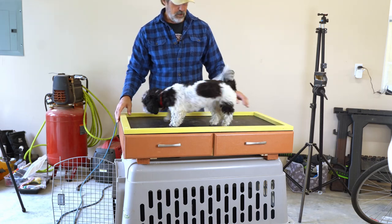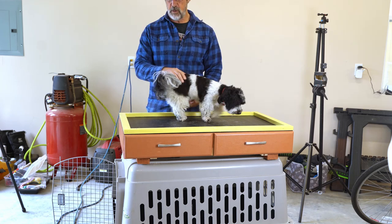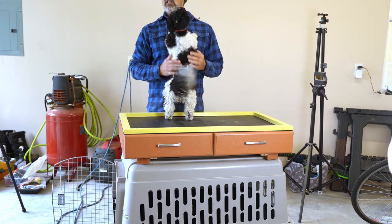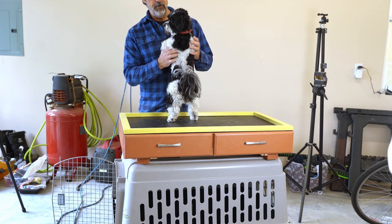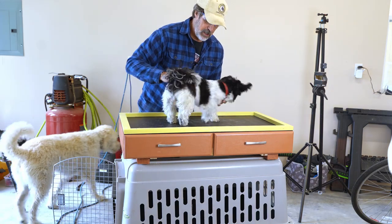So this is a grooming table I built to fit on top of our big dog crate. This replaces the table that sits right next to it in our living room. Just testing it out — I think someone likes it. This is a great table for a small dog, so if you get a little dog in a big crate, stick around and I'll show you how I did it.